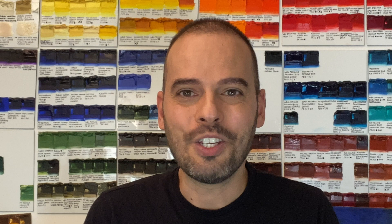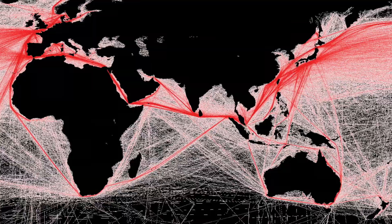I believe that the quarantine is a fantastic opportunity, because we are time rich. Even if you work from home, you certainly are saving about one or two hours a day not commuting.